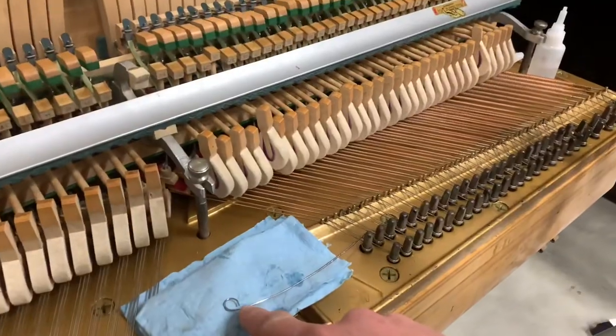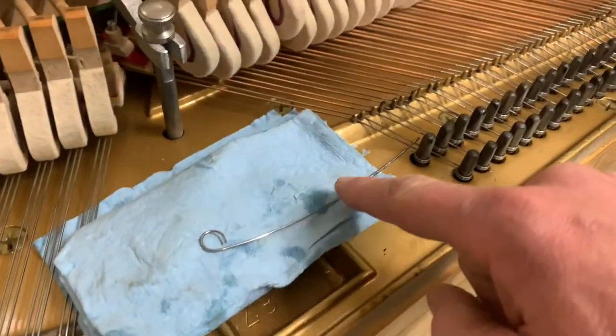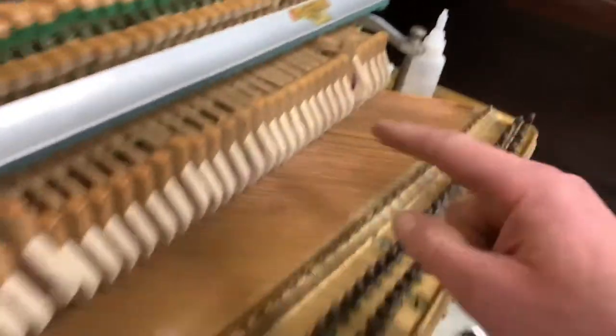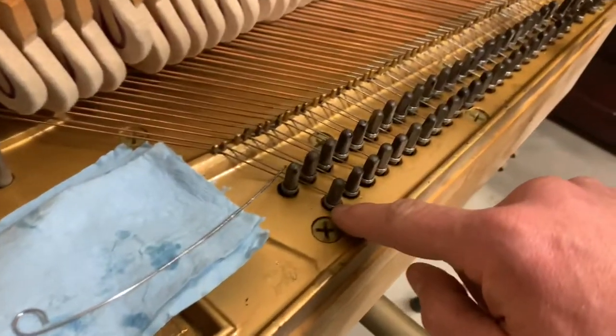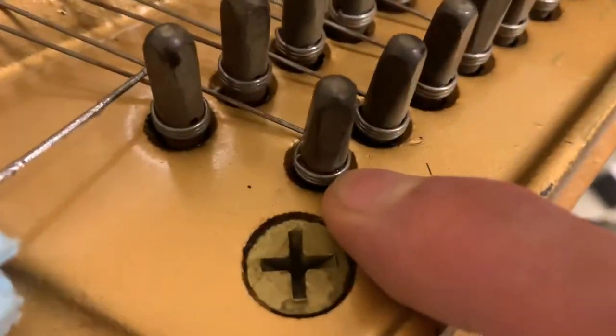I'm going to be using a piano wire — this is my little technique that I developed — and liquid thin CA glue. The CA glue drizzles down the piano wire right into the hole where the tuning pin is at. Without further ado I'll show you a little more details of that process.